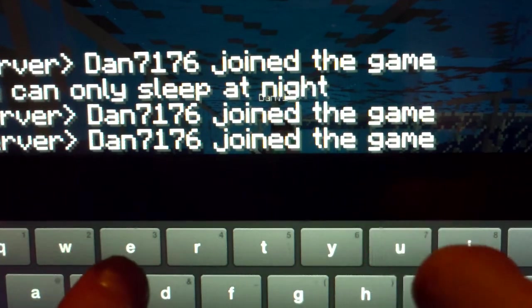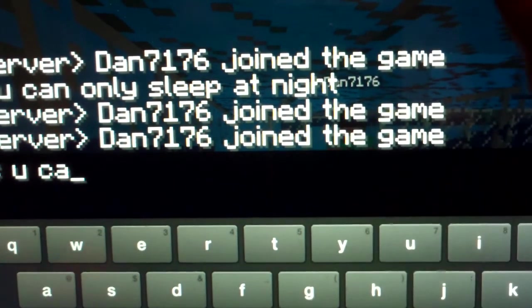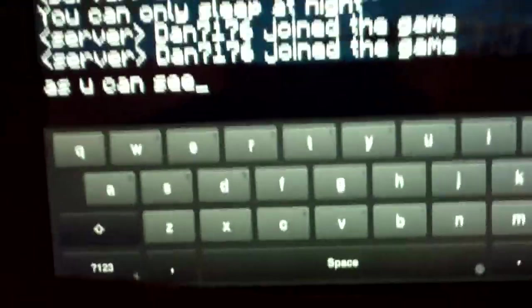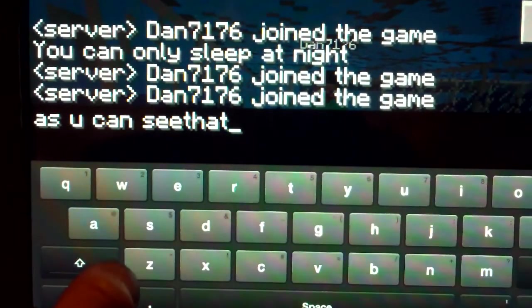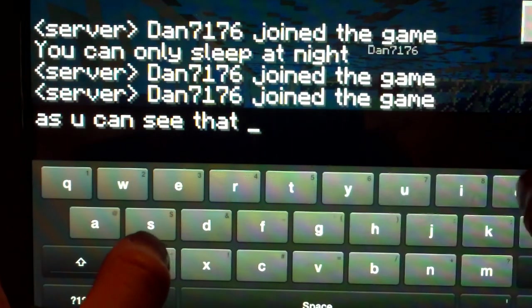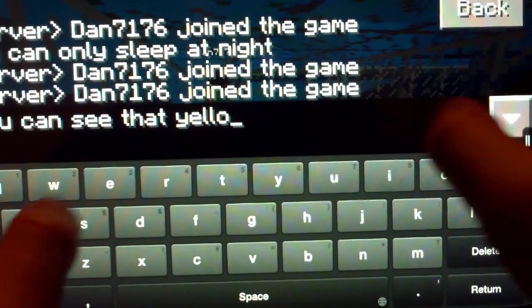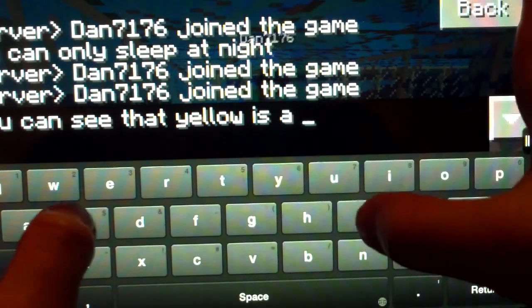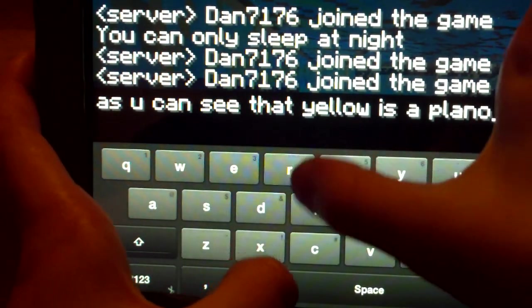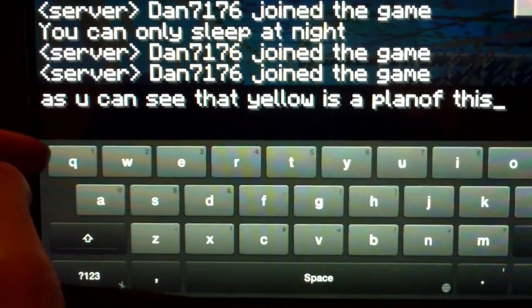I'm going to type what Ella said. As you can see, that yellow thing — yellow is a plan of this. So when we first started out, that's what it looked like.